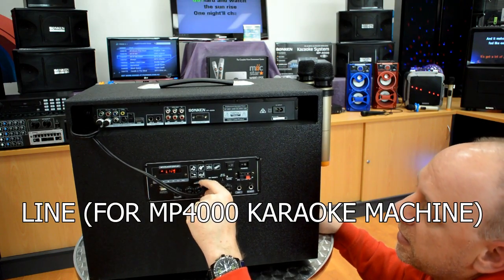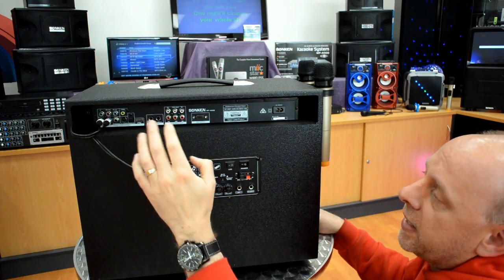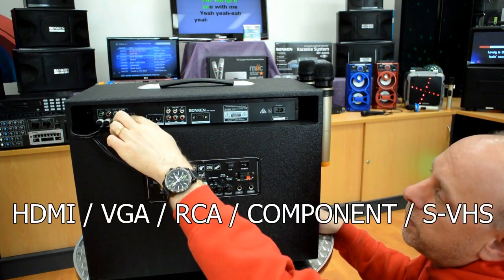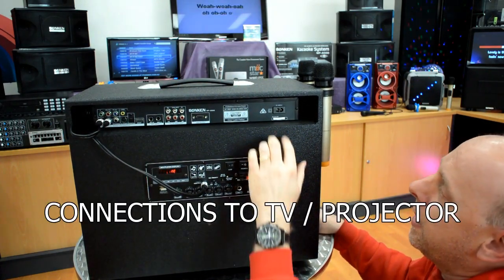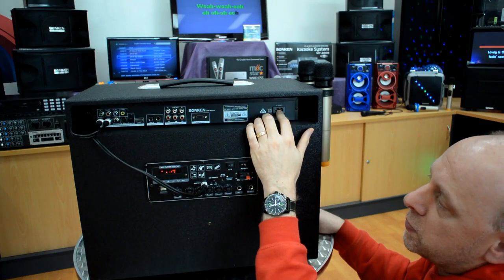I have got this cable connected in here. This is the line input and it is running to the MP4000, which gets the audio out of the 4000 into this unit. You can then plug in your HDMI or VGA to run it to your screen, though the MP4000 still requires mains power to be plugged in as well.